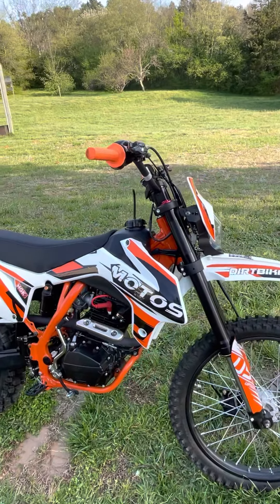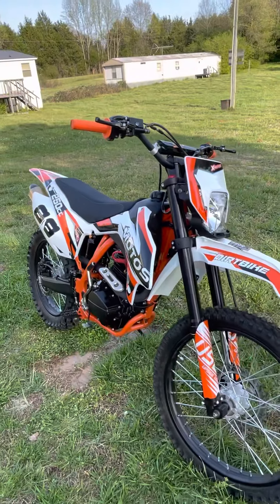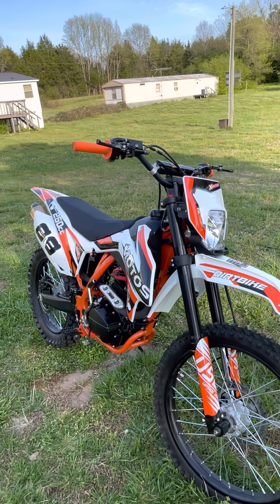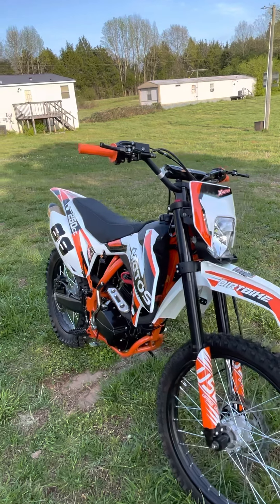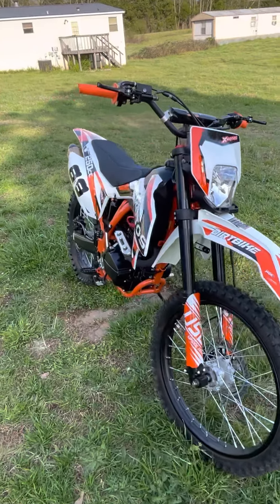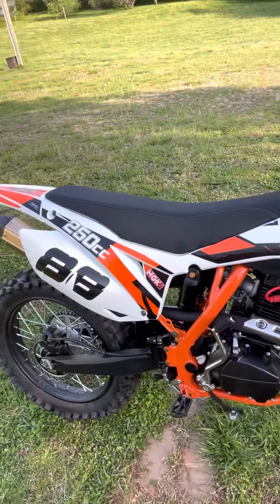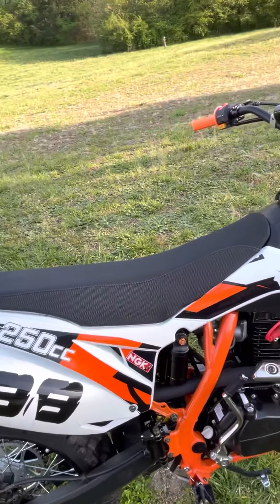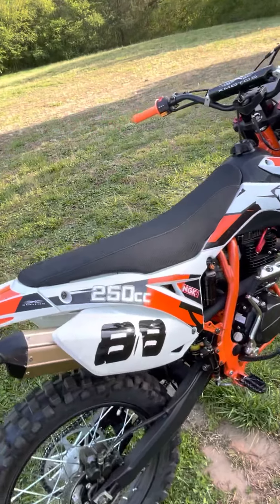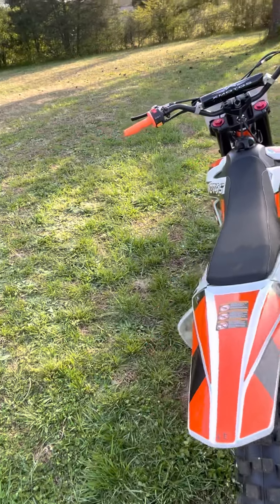One thing about this particular motorcycle — compared to other Chinese motorcycles I've seen — is that it's pretty cold-natured. You definitely have to choke it. This motorcycle does have a kickstart and it's also electric start. Thank goodness for that electric start — I have kickstarted it and it's got pretty high compression, and I'm just not as young as I used to be. So I'm really pleased that it has an electric start.